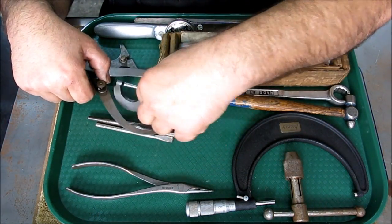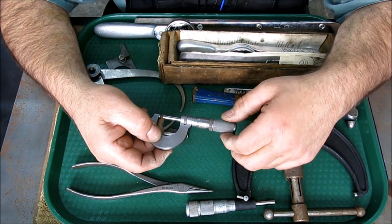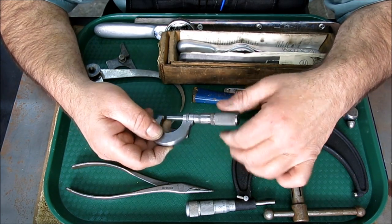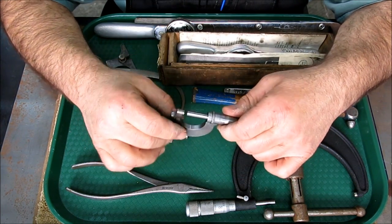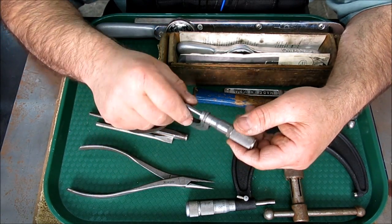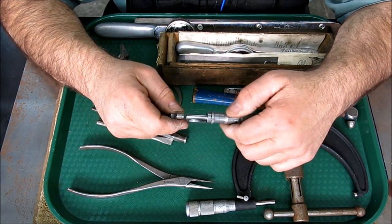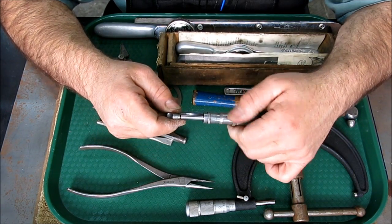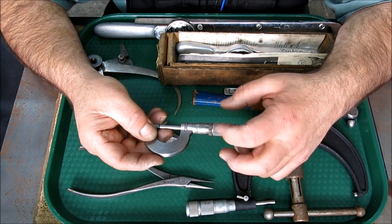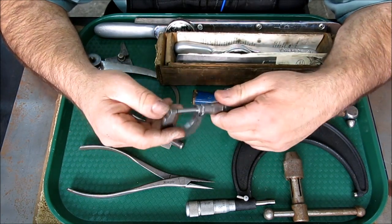There's a little one-inch micrometer here. I took it apart because it was having problems with the friction thimble — it was rusty, so I'm working on this one. That's a 230F Starrett. It seems to work fine, but the friction thimble was kind of gummy. I took the spring out and I'm having a hard time getting it back in, so I'm fussing around with that.